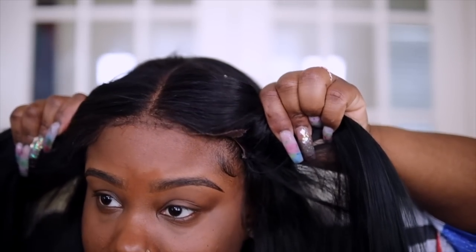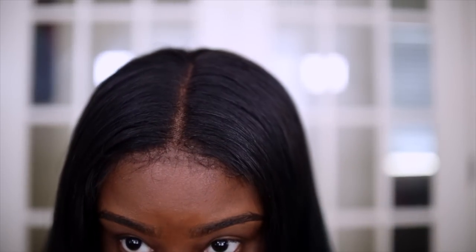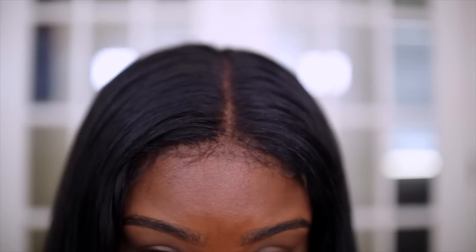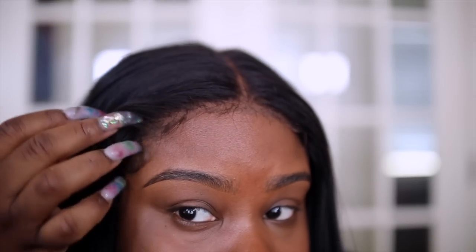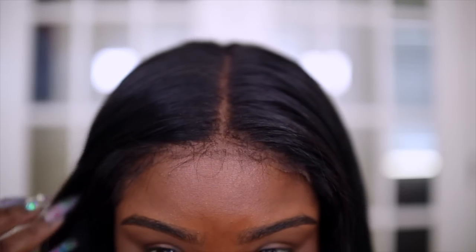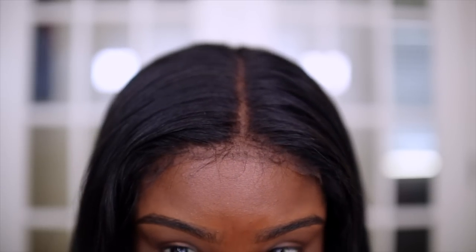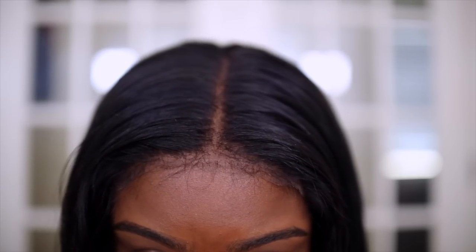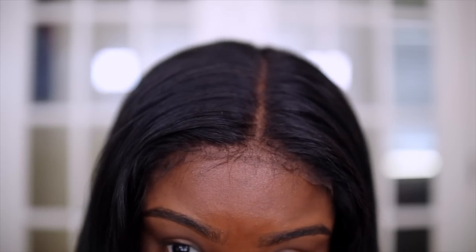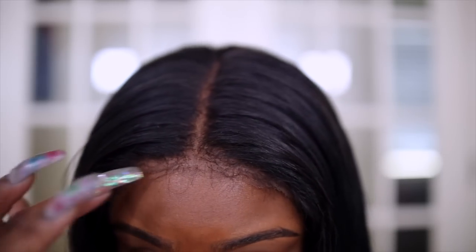I really like the closure from D'Sor Hair — the lace is the perfect color and it just literally melts into my skin. Right here on the side I do have my natural baby hair out, just because this is a closure and it doesn't go from ear to ear. From here you can honestly just do the baby hairs and leave your wig, but I'm going to go ahead and glue my unit down because I want it to stay on for a few days.